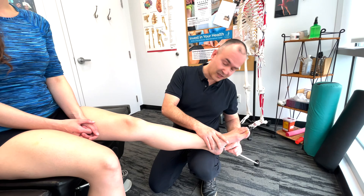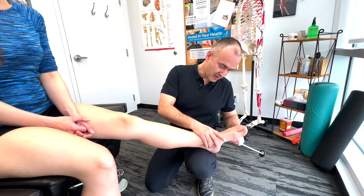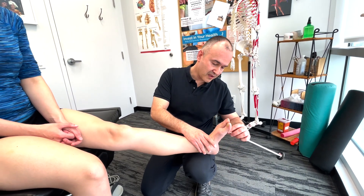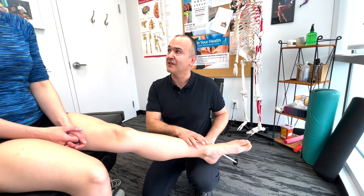So I'm just going to take this here — it's going to be a bit ticklish. So that would be the plantar reflex, and what we're looking for is a Babinski sign — and that would be a negative sign.